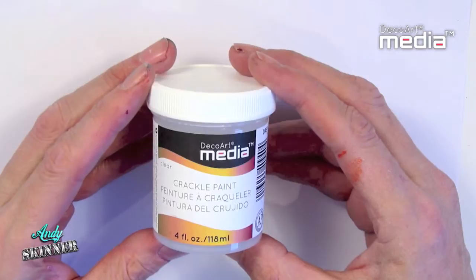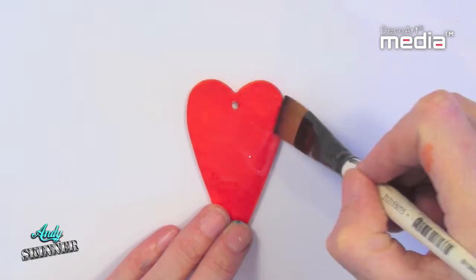DecoArt Clear Crackle paint can be applied over painted, sealed surfaces and allows the detail and colour to show through. Apply the Clear Crackle with a soft brush — a thin coat for fine cracks and a thick coat for large.